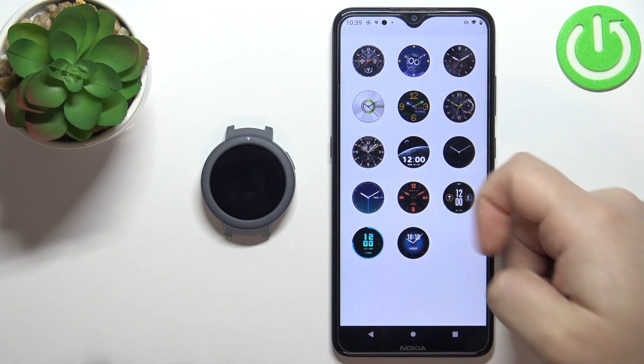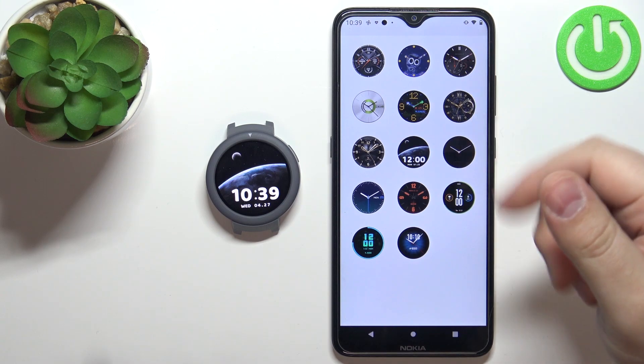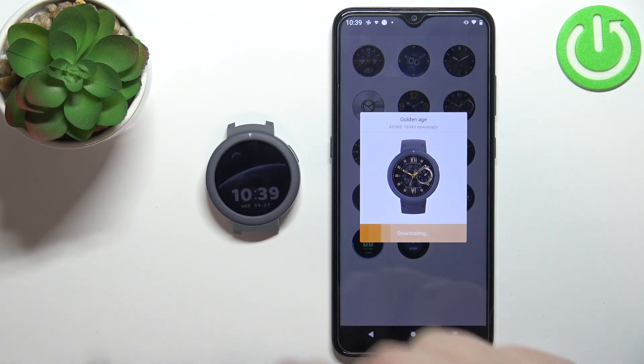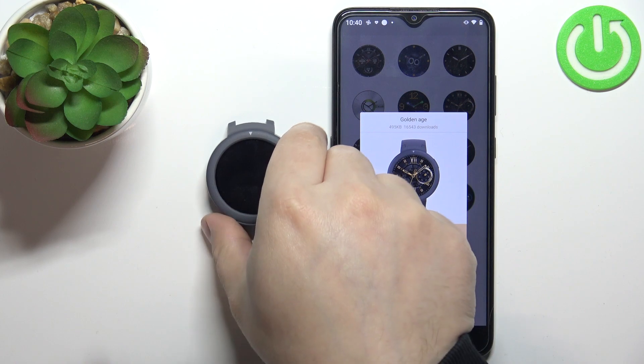As you can see we have the list of watch faces and you can select one. For example, let's tap on this one to select it, and then we can tap on sync watch face to download it and sync it with our watch.